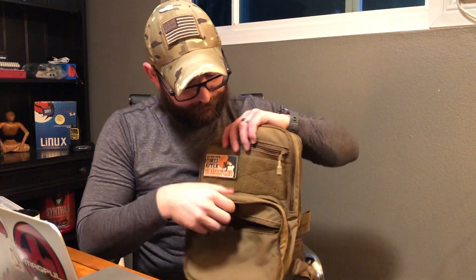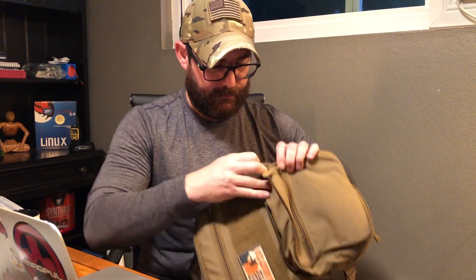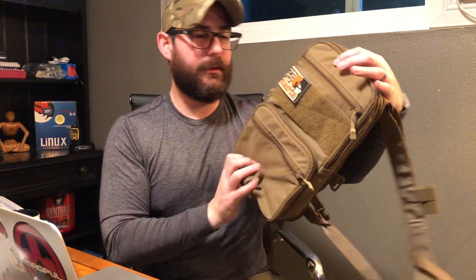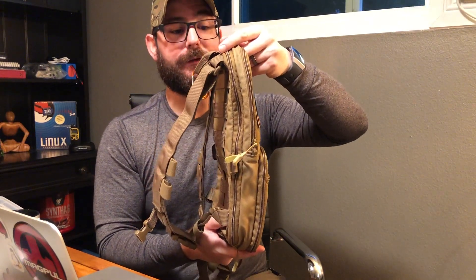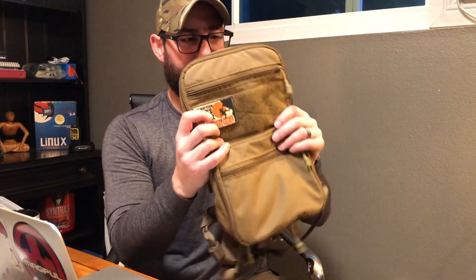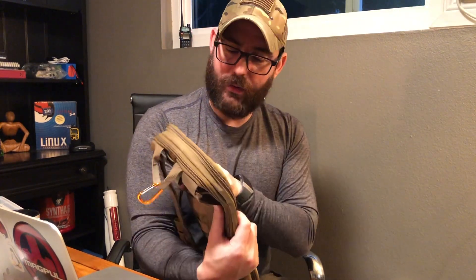If you have not — and this isn't a product endorsement, they don't pay me, they don't even know who I am — this Haley Strategic Flat Pack is amazing. It's just lightweight, and if you don't need a whole bunch of gear it packs down small. They are kind of expensive, but this is American-made quality.